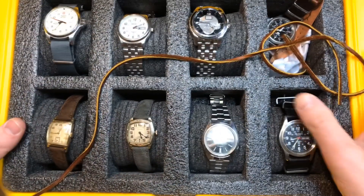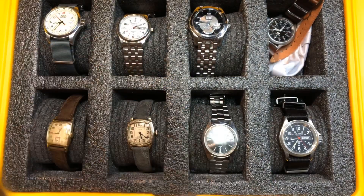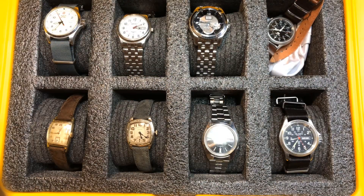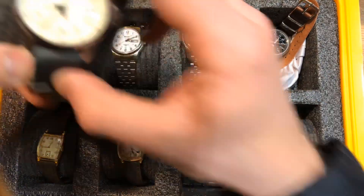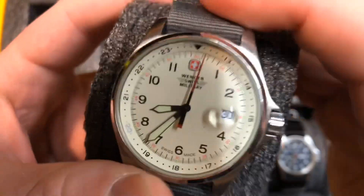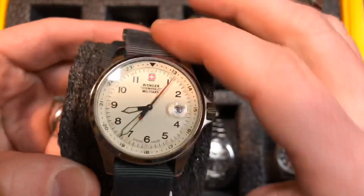Then this is the last watch roll. Top layer: you're looking at the Wenger Swiss Military that I've waxed poetic about — I just love this watch, it's on a Toxic NATO, you can find videos on my channel about that watch.